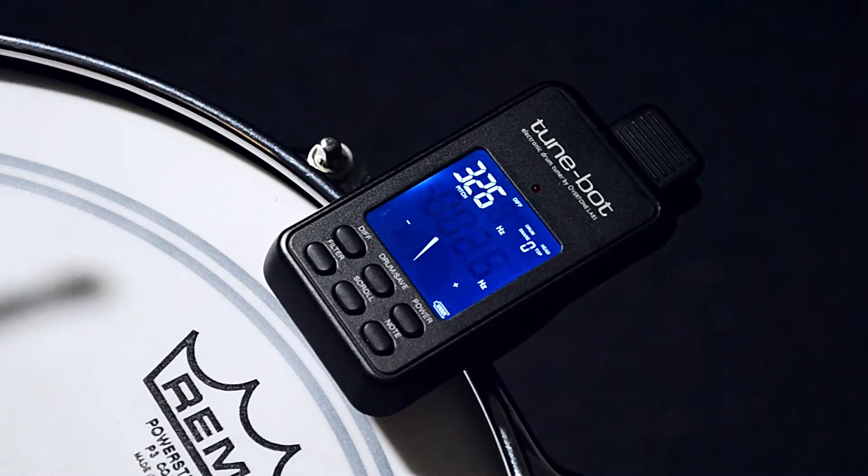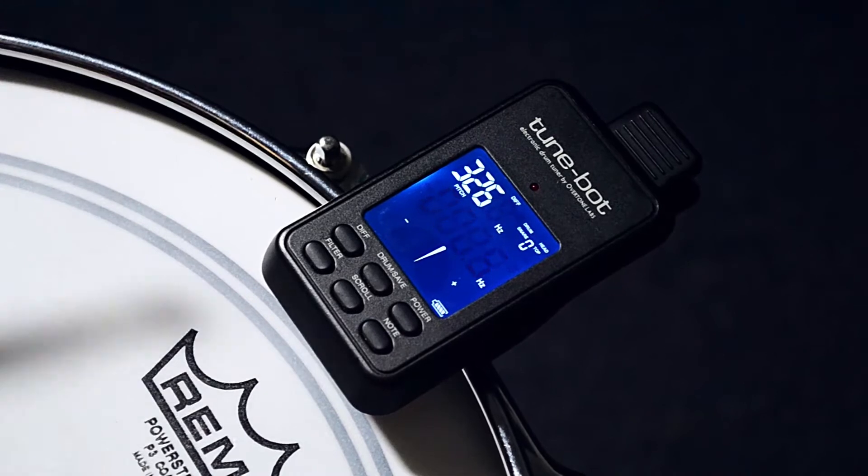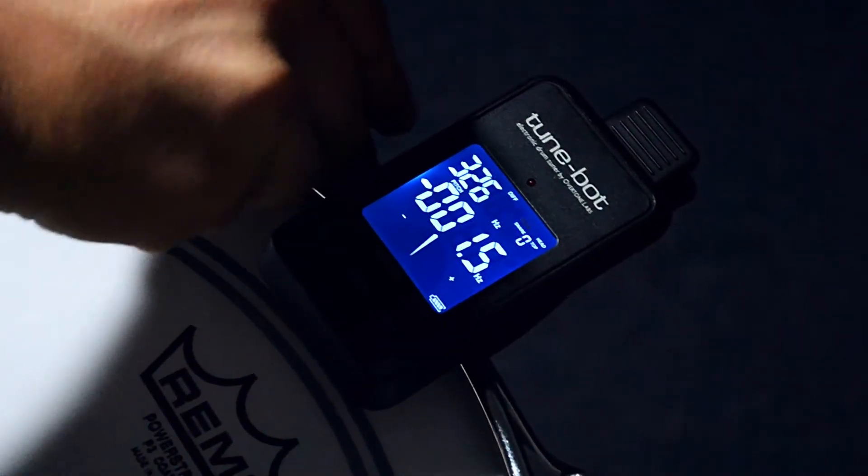Like a guitar tuner, the TuneBot will show you if the pitch is either too high or too low by means of a needle gauge, as well as show you by how many hertz it is out.